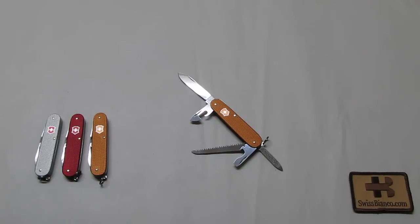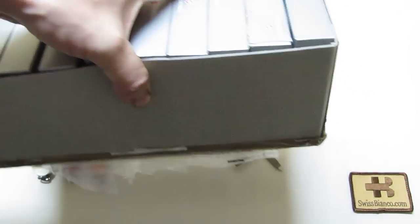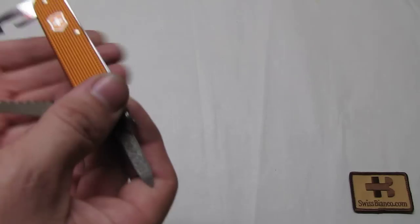We had a bit of delay with this Swiss Army Knife because of the US Mail. They did lose a box full of those Swiss Army Knives in New York. Thank God they did find the box and could send it finally to me after several weeks of delay. I just hope that doesn't happen again — it is not the best service at all.